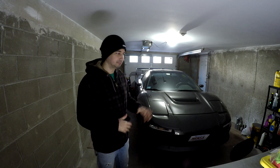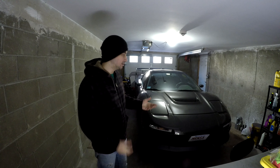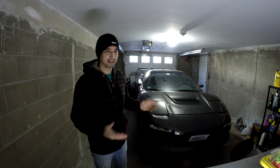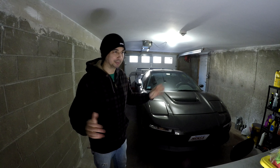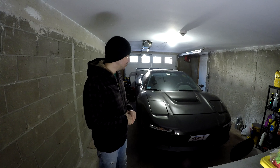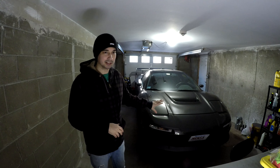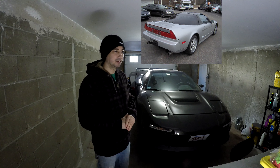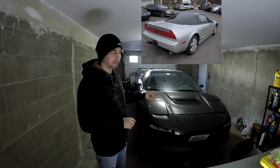So with that said, this is going to be a mini YouTube series with a do-it-yourself style format covering this modification, which is a Science of Speed twin turbo system. To start, I'm going to give some information on the car and its history, and then we'll get into the modification portion. This is a 1991 Acura NSX.